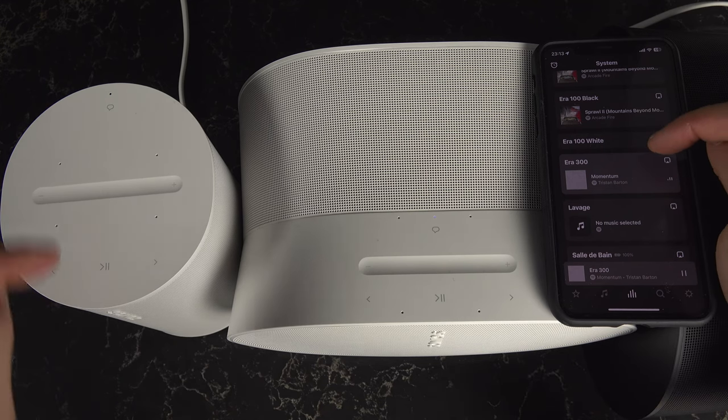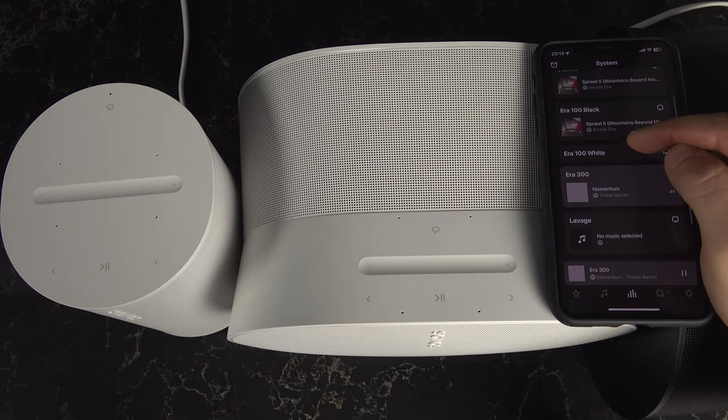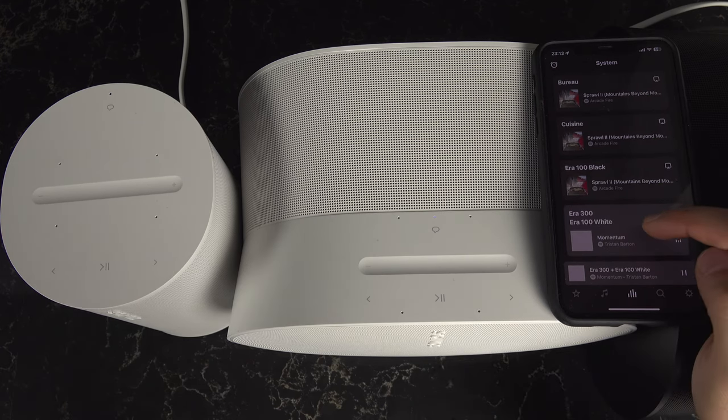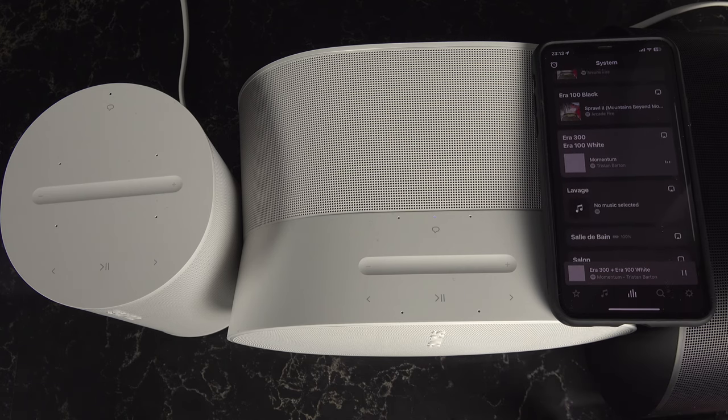Here you can see the ERA 100 is not playing anything right now. If I press and hold it for about one second, it joins to play the very same thing.